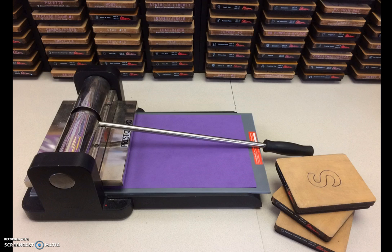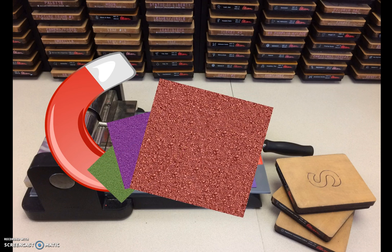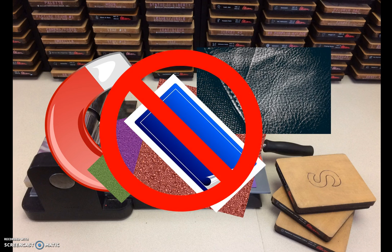A good rule of thumb is if scissors can cut the materials, so can the Ellison machine. However, there are materials not recommended due to excessive wear and tear. Do not use any kind of magnet or magnet back paper, sandpaper, leather, or self-adhesive back paper — all can potentially cause damage.